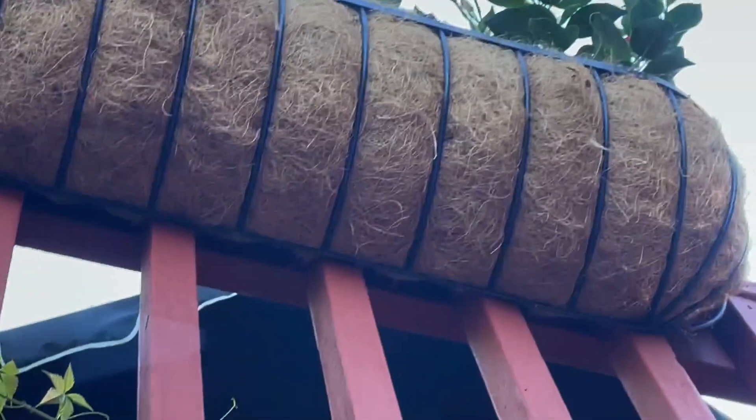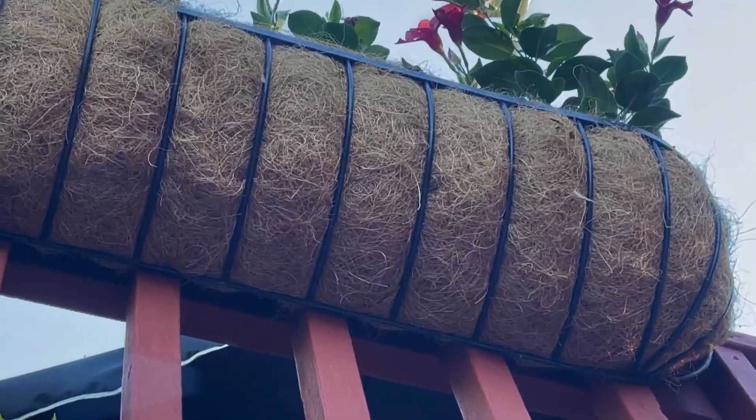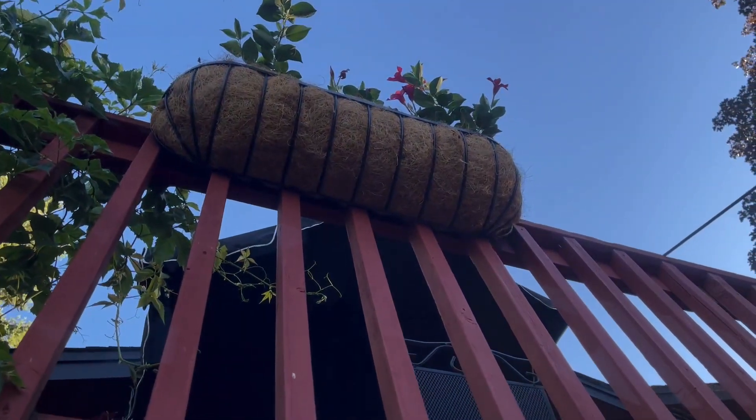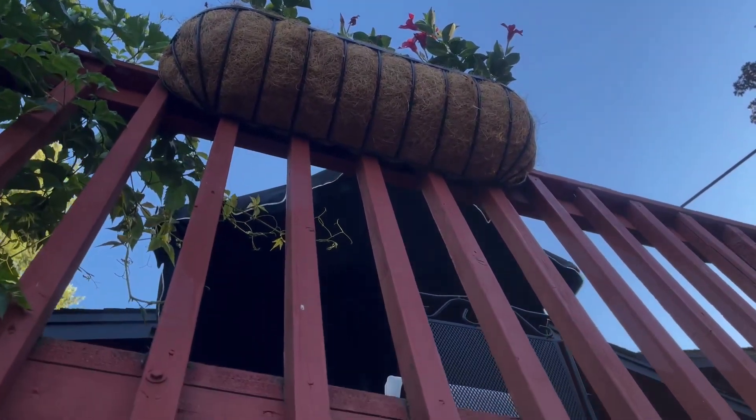They come with this coconut material — you can see it there — that kind of moisturizes the roots of the plants. It's a nice touch and we love them. Our plants are very happy, and it's awesome because you can just hang them on the railing and they look great.